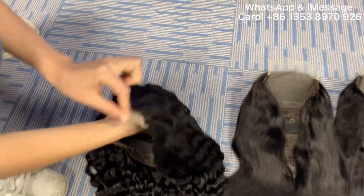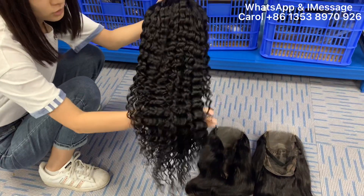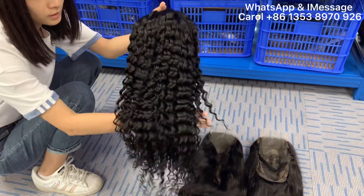Now I show you the deep wave, deep curly hair. It is full from top to end, 118 density.